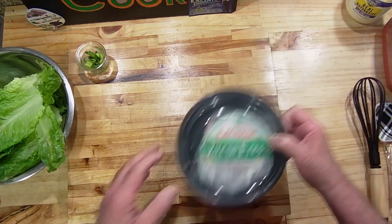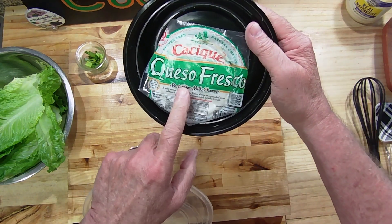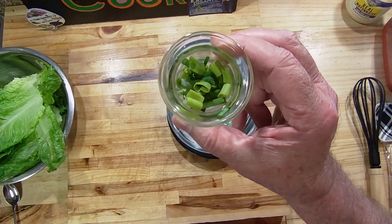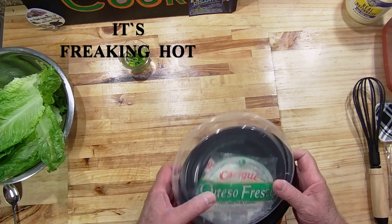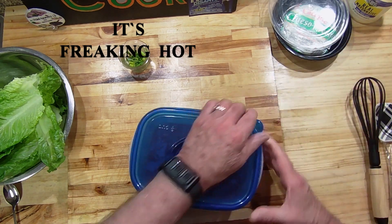Instead of feta cheese, I'll be using queso fresco — this is good stuff right here. Also a little bit of green onion that we got from our very crispy garden. I feel real bad for the effort that Marie put into her plants. A lot of them are burning up in this crazy heat.